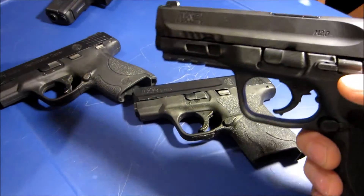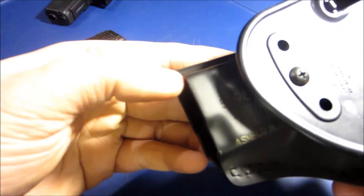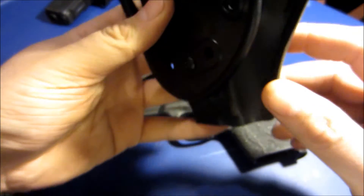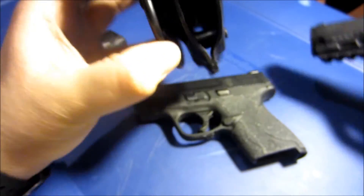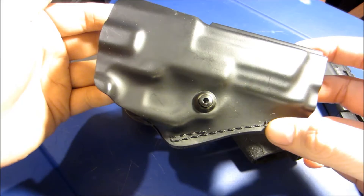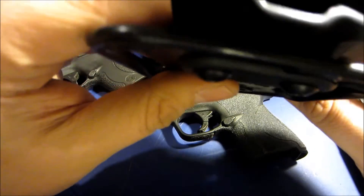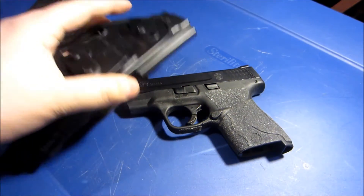Talking about the 2.0, I got a Safariland holster for it — the 5198 for Smith & Wesson. This holster is very nice; look how close it sits to your belt. You can adjust the tension with a screw. It looks almost like leather at first but it is Kydex, and it does have felt inside to help keep the wear down.